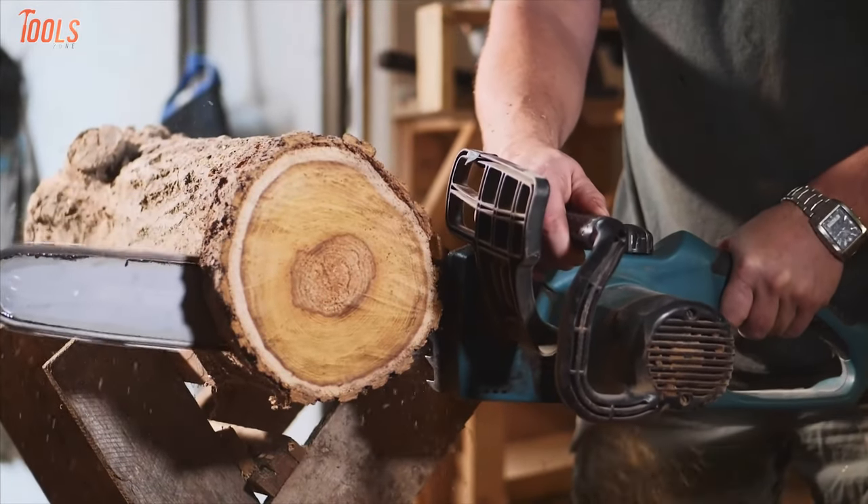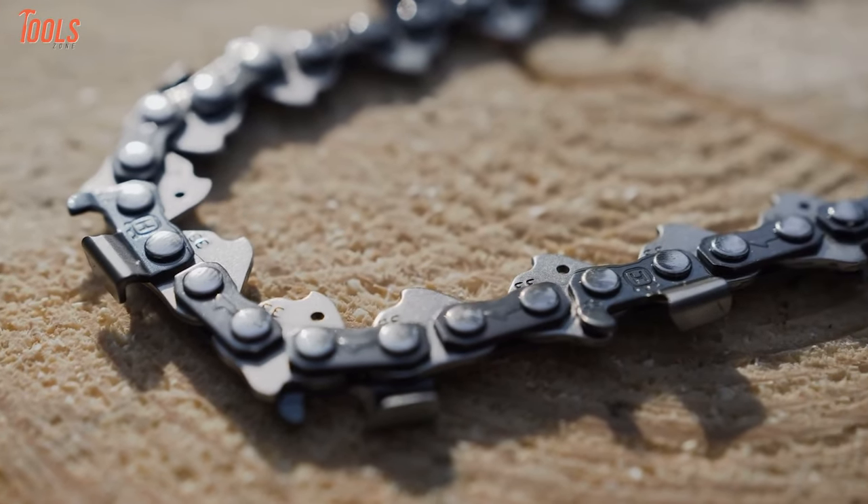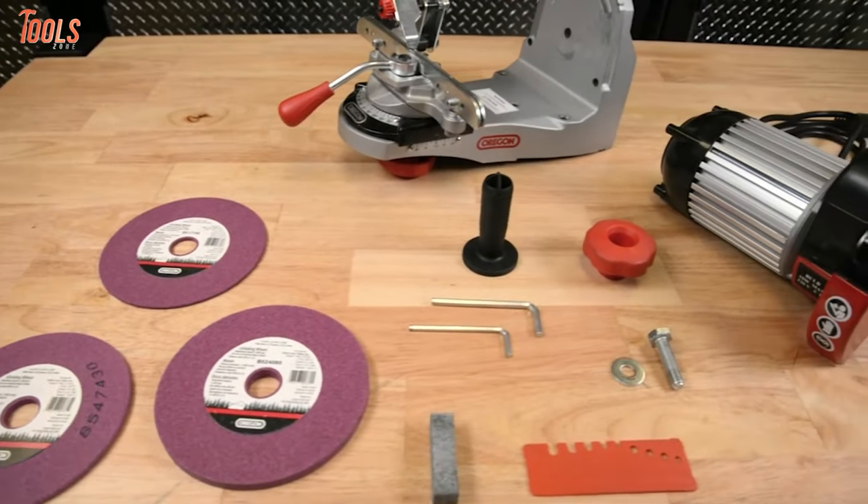With a sharp chainsaw in hand, you'll be able to cut your woods much more efficiently. And to keep them sharp, you must go for an eligible electric chainsaw sharpener kit.